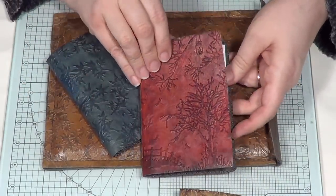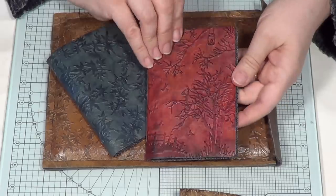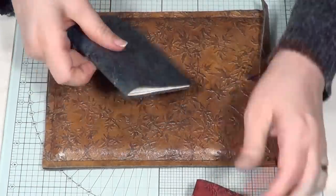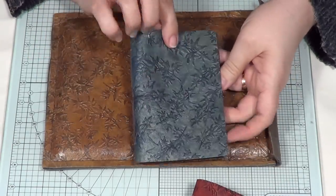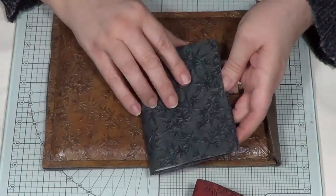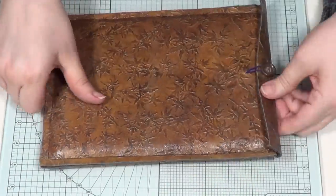That's more of a natural tan look; here's one using some different colored inks — more of a red, using some Adirondack inks. I'll try to remember the colors and write them down on my website. And then a different one using one of my oriental embossing folders — the maple leaf embossing folder, the A4 — another cute little notebook.